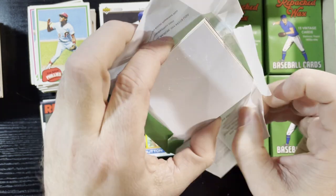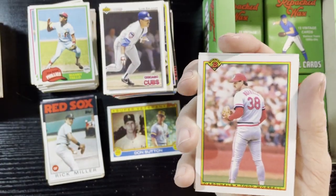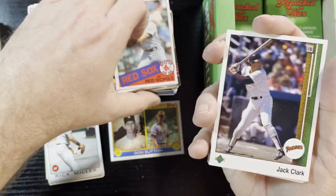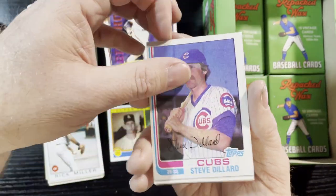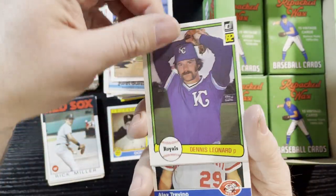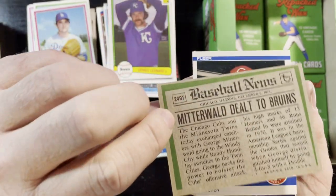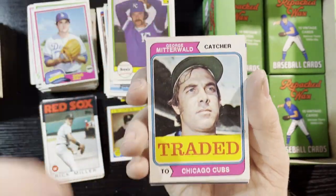I'm liking this box — the first box was eh, the second box was horrible, but this box I'm getting a lot more 50s. That's a filler card, we'll take that. A 1981 Doug Rau of the Dodgers. Looks like there's a lot of 80s cards which is fine — mid 80s, I'm okay with that. Reminiscing about some players — Barry Bonds, the Cubs, Steve Dillard, 82 Topps. Juan Gonzalez — might have to get him signed. Another 1974 Topps Traded card of George Mitterwald traded to the Cubs.